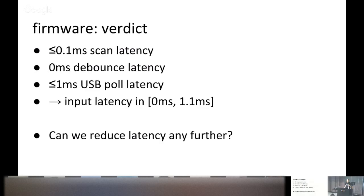In total for the new firmware: up to 0.1 milliseconds of scan latency, debounce latency entirely eliminated, and 1 millisecond of USB poll latency. So input latency is 0 milliseconds best case and 1.1 milliseconds worst case. Can we reduce it further?